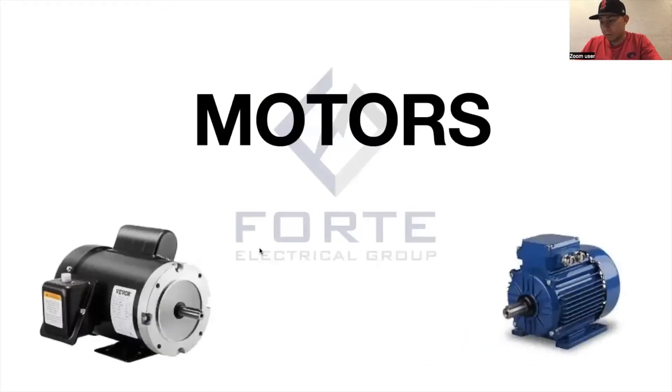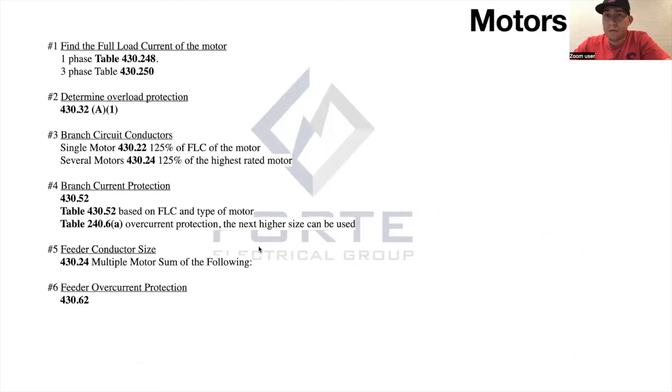Motors — what do you know about motors? I don't think I've had any motor questions yet on the test. Oh you haven't? That's kind of where you get your feeders, your branch circuits, your overcurrent protection, and your service — they all originate from right here. Cool, let's introduce you to motors, because I'm very surprised you haven't seen a motor question yet.